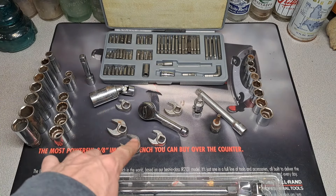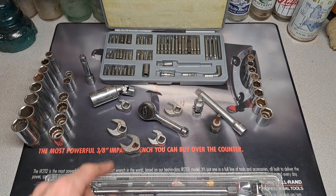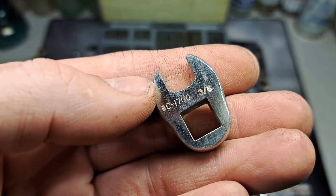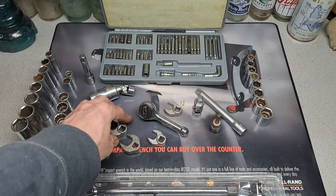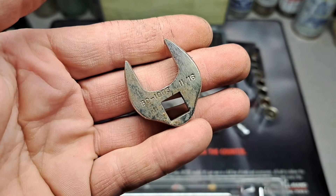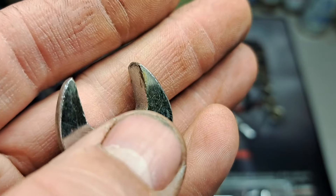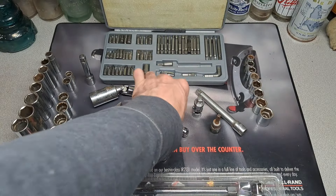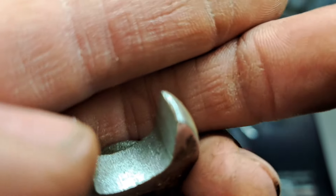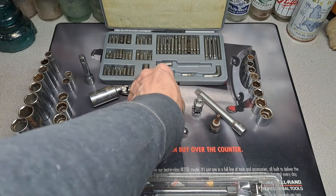The main reason I bid on this lot was these crow's feet — I kind of wanted these. I've got 3/8" drive Williams, I think that's a BC-1700 series. I got two 9/16" sizes, a 5/8", an 11/16", and then the duplicate 9/16". One of those 9/16" is mushroomed over a little bit, so I'll hang on to that one and sell the better one, which looks like it's barely been used.